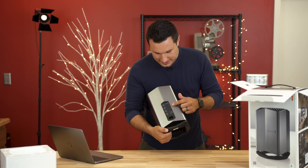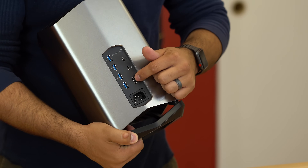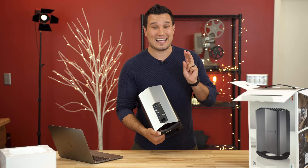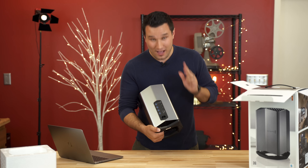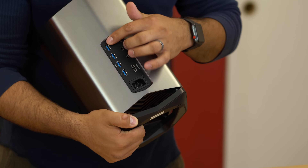Let's spin it around so you can see the ports. We have our power jack, a single HDMI 2.0 which supports 4K at 60Hz, two Thunderbolt 3 ports — yes, I said it, two Thunderbolt 3 ports, I'll talk about that in a second — and four USB 3.0 ports.